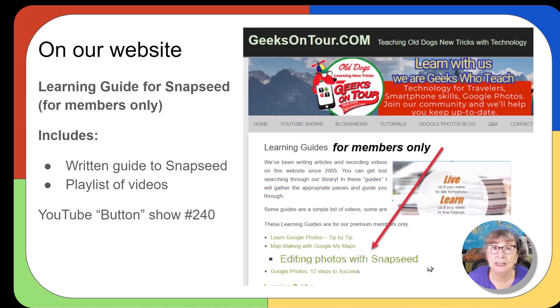On the GeeksOnTour.com website, we have a learning guide. It's for members only, but it's a complete learning guide to Snapseed, including written instructions and a playlist of videos. Or, for free, you can watch our YouTube show, What Does This Button Do, episode number 240.